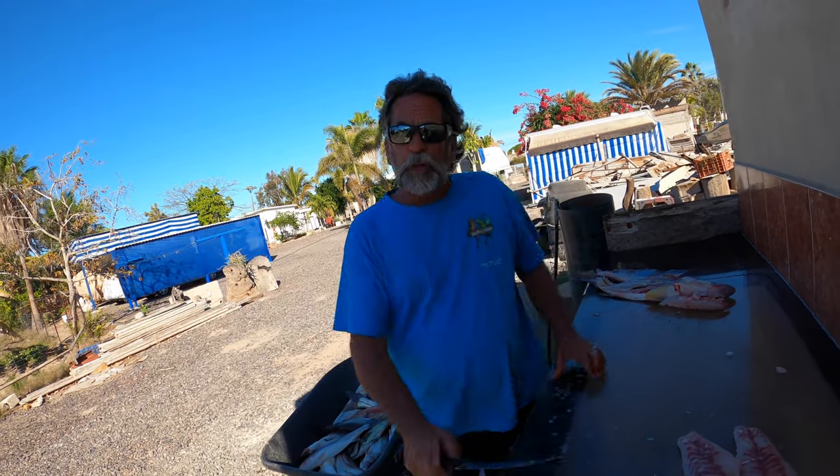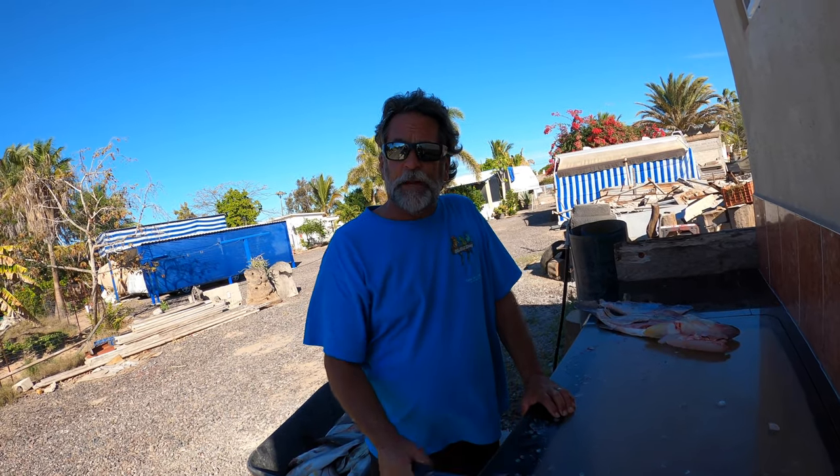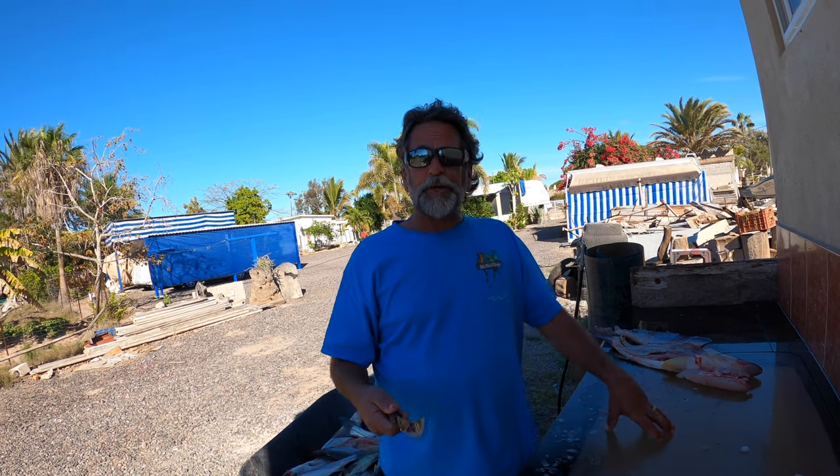Alright gang, your saltwater guide Captain Dave Hanson. Do not forget to check out my YouTube channel 'Your Saltwater Guide' — on there I have many, many videos of how to fillet fish. Today we're going to show you how I fillet a yellow mouth Corvina.